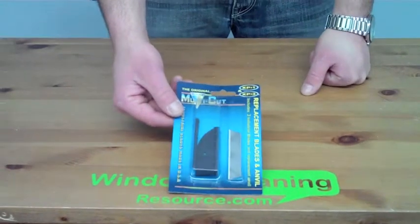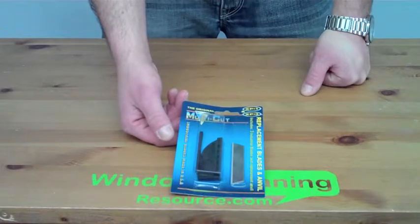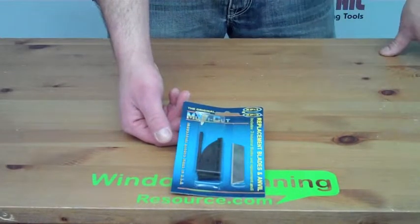So pick up your replacement pieces for your Ronin Multicutter today at WindowCleaningResource.com just by clicking the add to cart button.